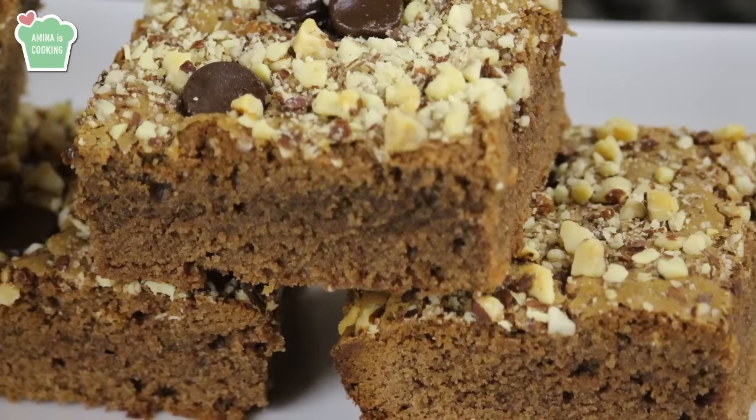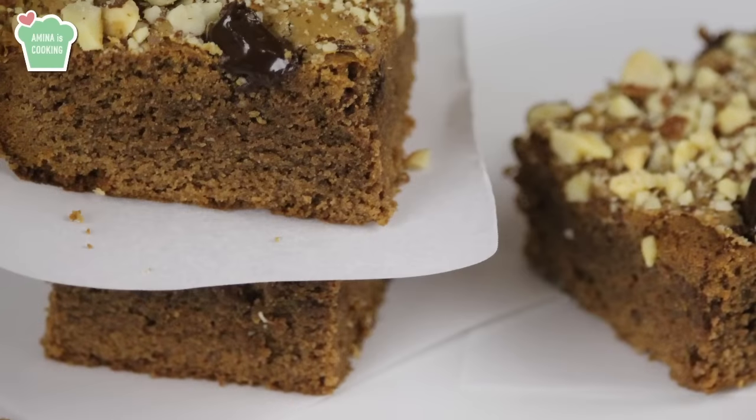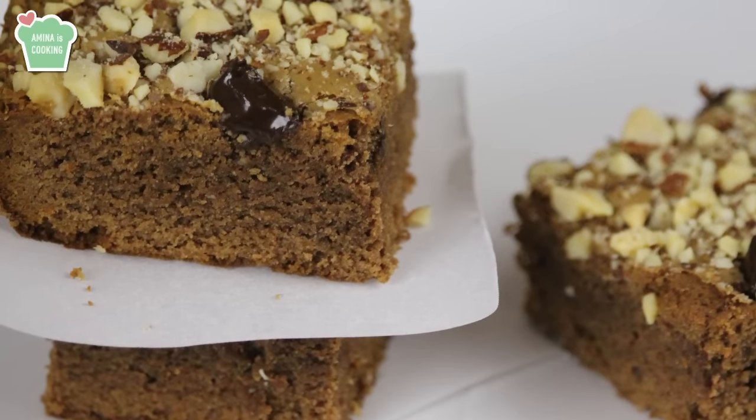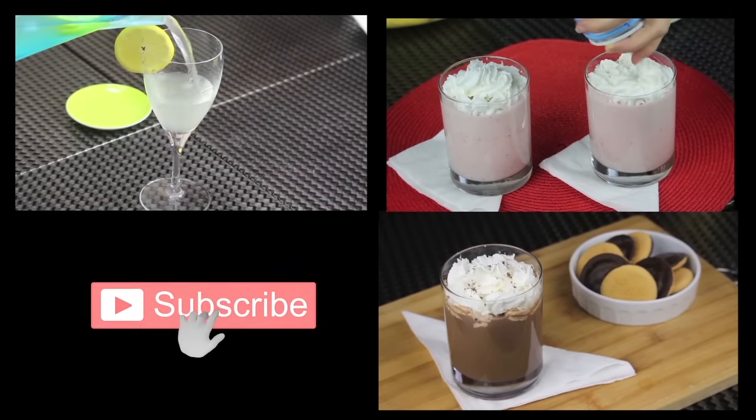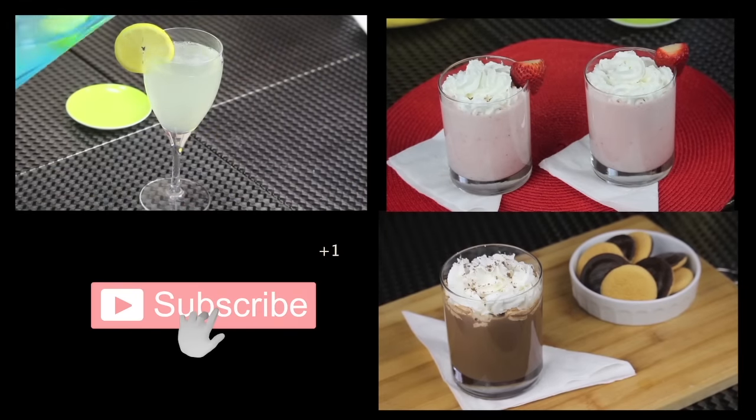That was it for today's recipe. I hope that you enjoyed it and I hope that you give it a try. Don't forget to give the video a thumbs up, subscribe to my channel if you haven't already, and I'm gonna see you soon in another video. Bye!